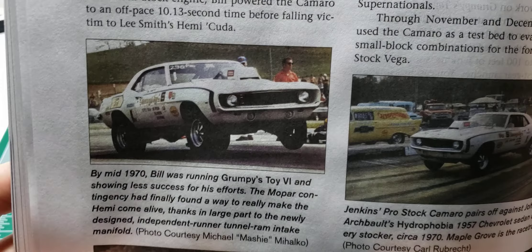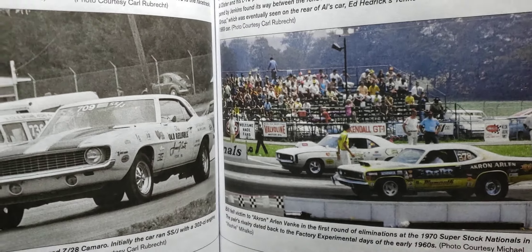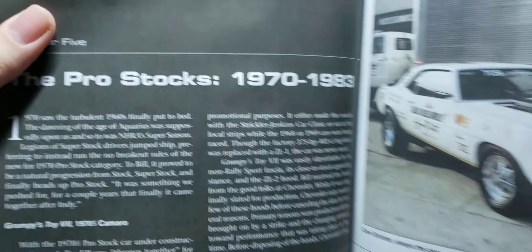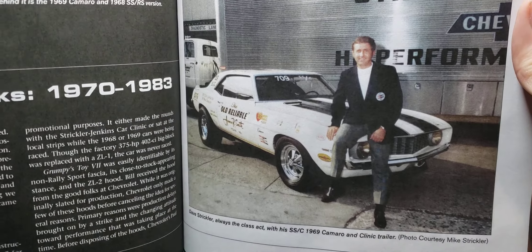There's a Grump Lump on the '69. Other cars that were part of his race team. Then it gets into the pro stocks that span 1970 to '83 — Old Reliable.